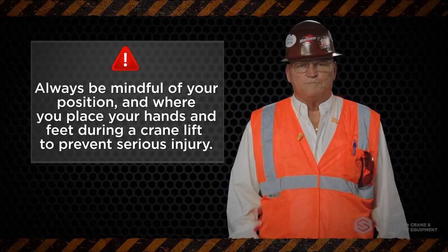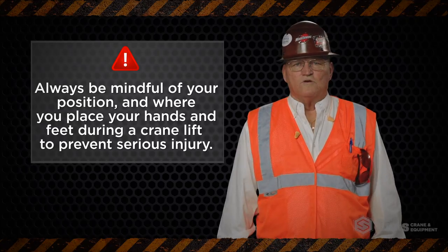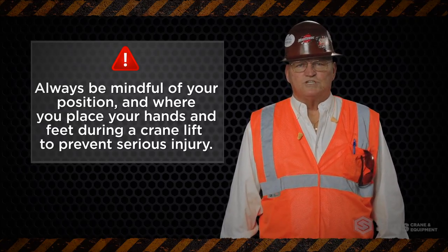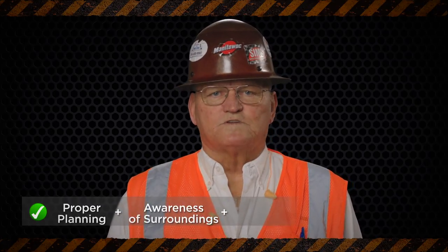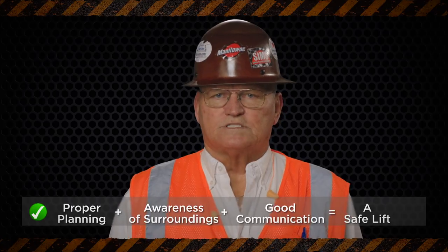Always be mindful of your position and where you place your hands and feet during a crane lift to prevent serious injury. And remember, proper planning, awareness of surroundings, and good communication always makes for a safe lift.